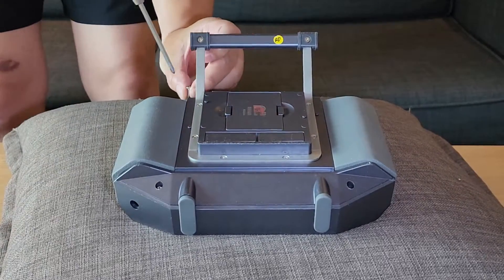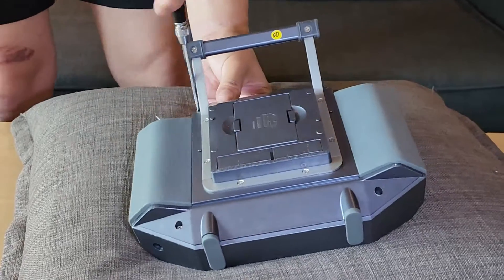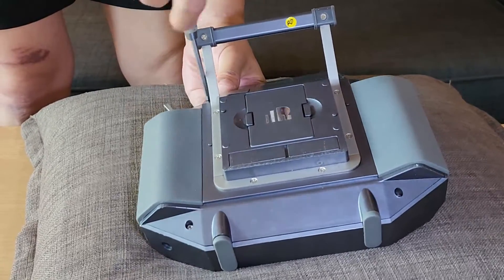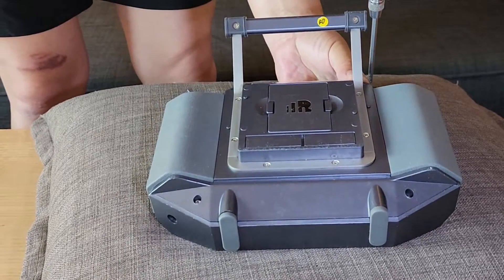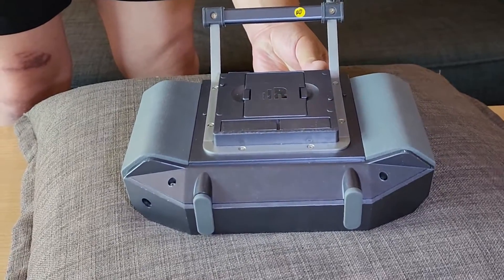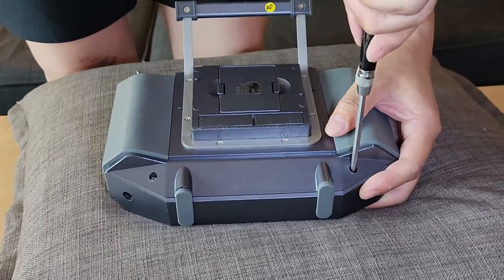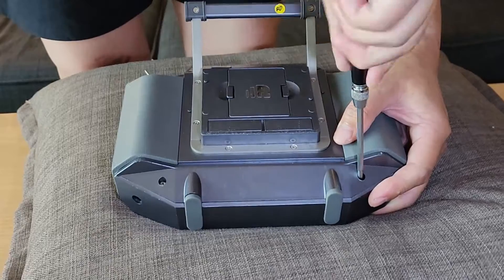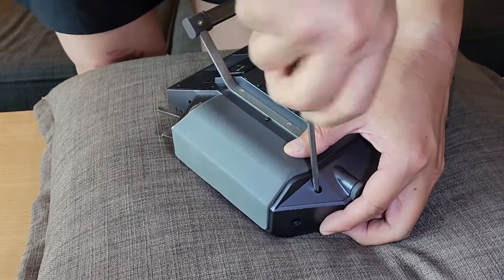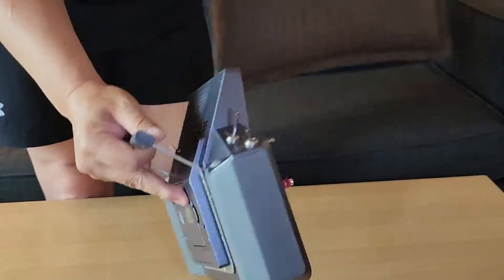Change to the cross driver and tighten all the bolts. That's all. Let's check.